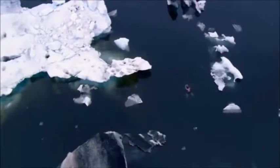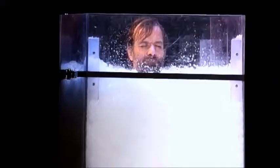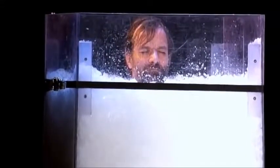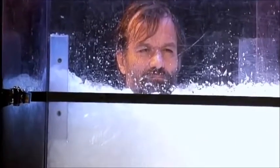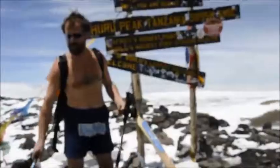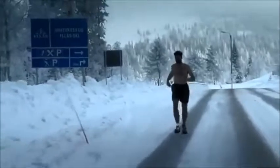Wim Hof has become very popular recently and his method has gathered many devoted followers quite quickly. The fame comes from Wim's impressive feats — he holds 26 world records for things like staying submerged in ice for an hour and 58 minutes, he climbed Mount Kilimanjaro in shorts, he ran a full marathon in the Namib desert without water, and ran a marathon in temperatures 20 degrees below freezing.